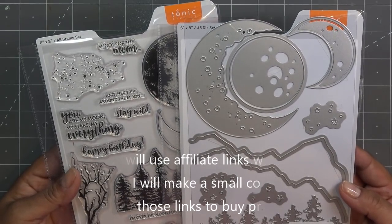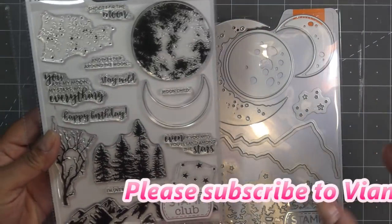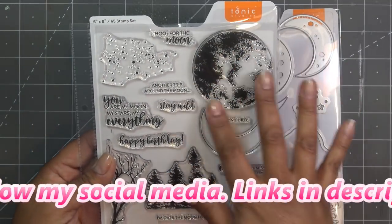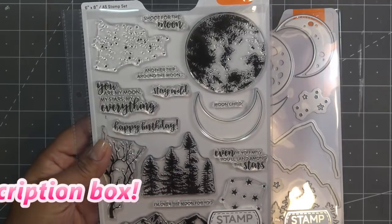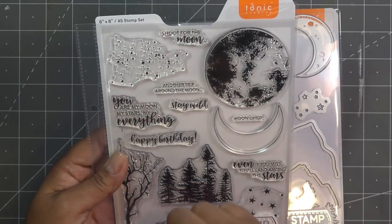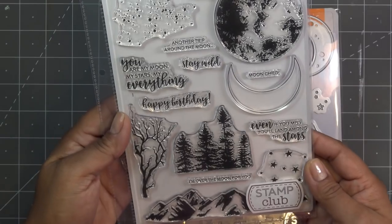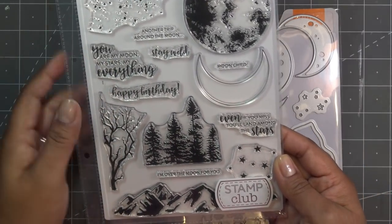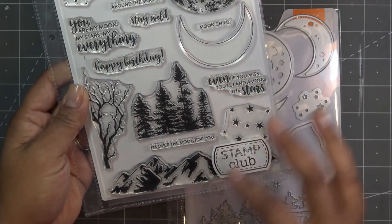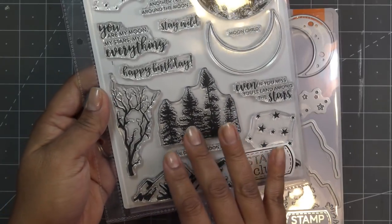The Stamp Club is something relatively new that Tonic has just begun, and this is number four, which is 'Shoot for the Moon.' Super cute - look how lovely. It has a really gorgeous feel to it. We have a big moon, a waning one, little background-type stamps, and wording: 'Shoot for the Moon,' 'Another Trip Around the Moon,' 'Stay Wild,' 'You Are My Moon, My Star, My Everything,' 'Happy Birthday,' and 'Even if You Miss, You'll Land Among the Stars' and 'I'm Over the Moon for You.'